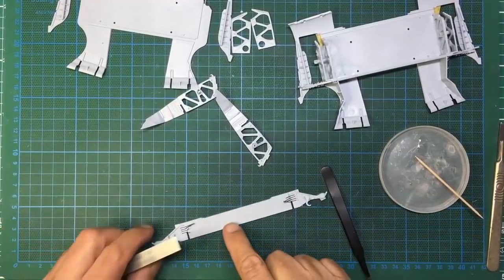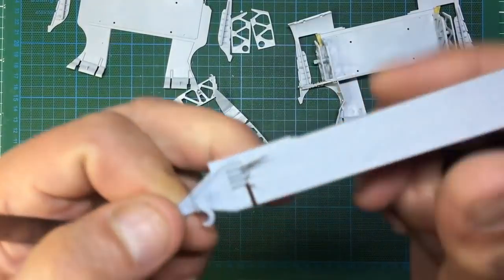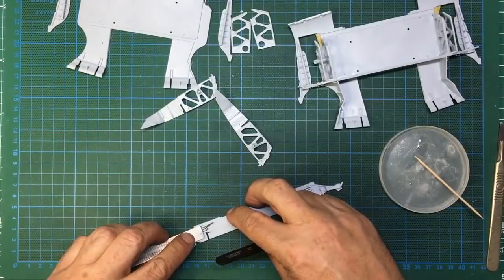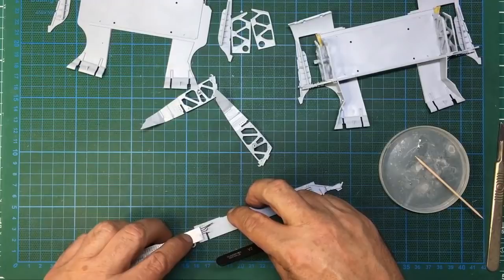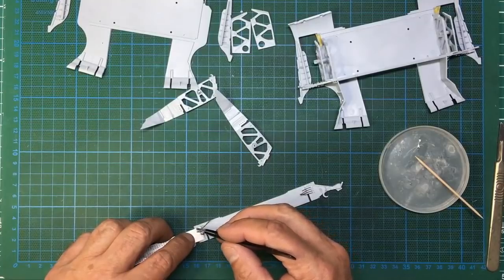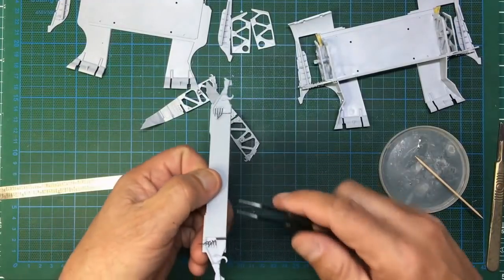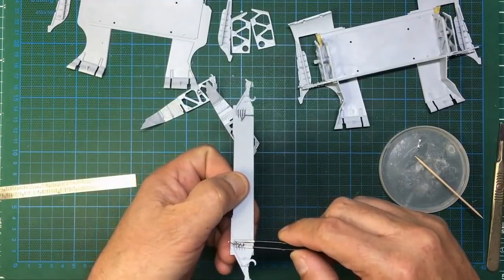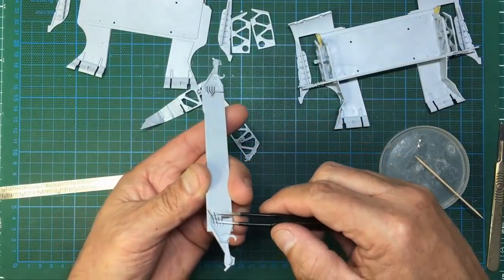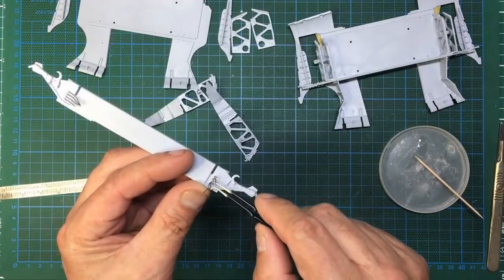They're all in there. I'll do the same on the other side. Now I'm going to bend them up at right angles using the edge of this square plastic pad as a guide. I line my rule up with the edge, push down, then grab each piece of lead and bend it up. Then I can take my tweezers and give them a little prod to get them all at roughly the same angle.